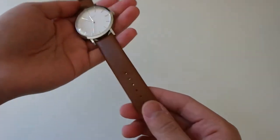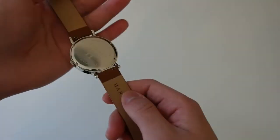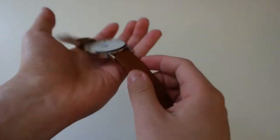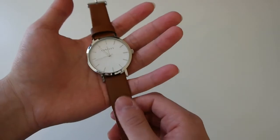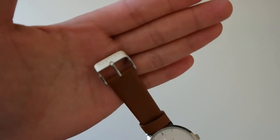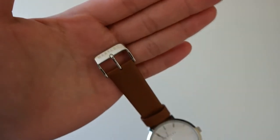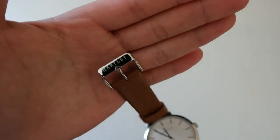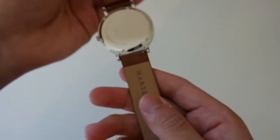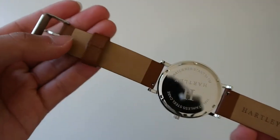The watch itself is presented on this leather strap, which is 20 millimeters in width and is genuine Italian leather. What I really like about the strap is that it comes soft straight out of the box, so it's comfortable to wear right from the beginning. Looking at the top, you get your stainless steel buckle with Hartley branding, your strap keep, and on the back you also get Hartley branding.